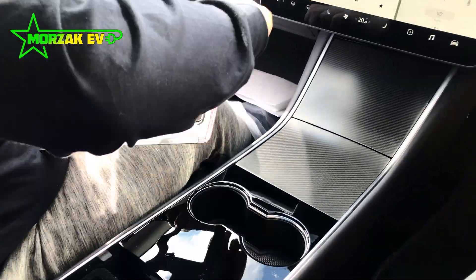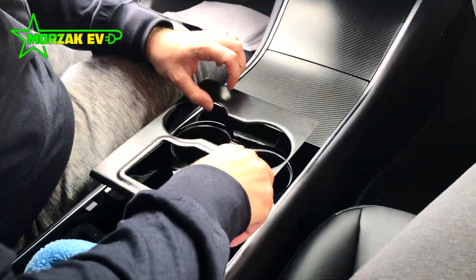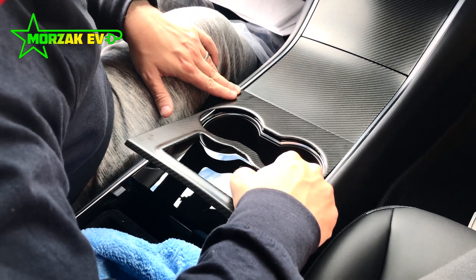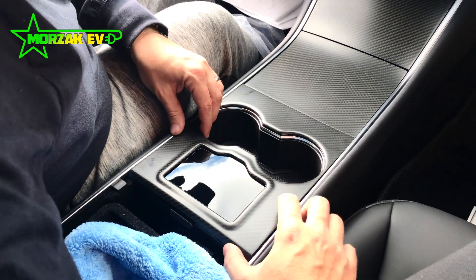I left the cup holders till last, because I thought this would be the hardest piece. But actually, because you can get your fingers into the cup holder, it was easier to get the position on this.